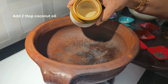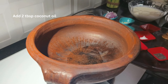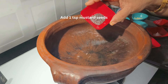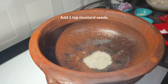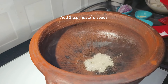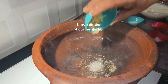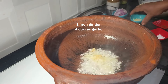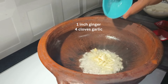Heat the pot and then add 2 tablespoons of coconut oil. When the oil heats up, we add 1 teaspoon mustard seeds, a quarter teaspoon of fenugreek, a little bit of ginger, and 4 flakes of garlic.